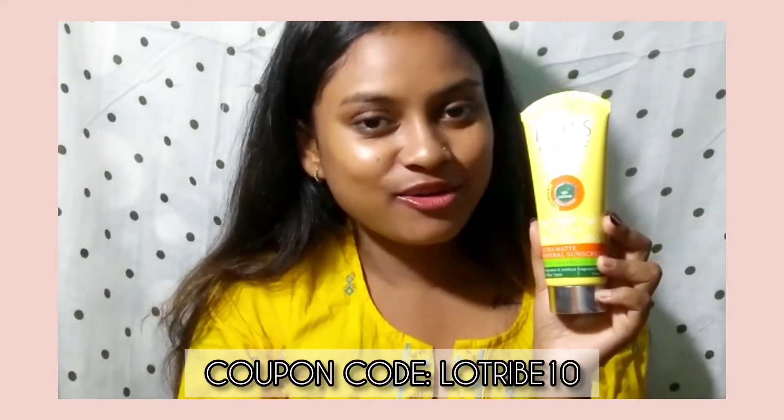You can use the coupon code for a little extra discount. If you liked today's video, please don't forget to like, share, comment, and subscribe to my channel. I will see you in my next video — till then, stay tuned, stay home, stay blessed.